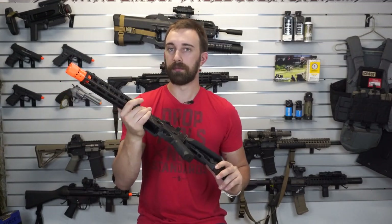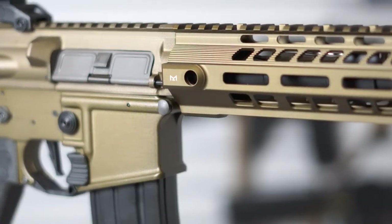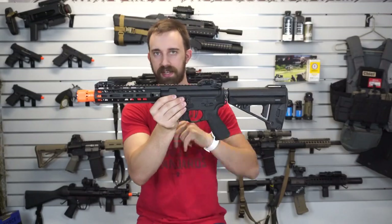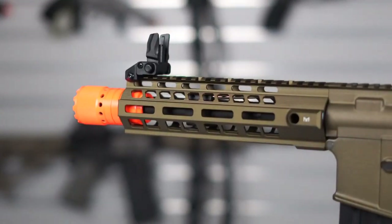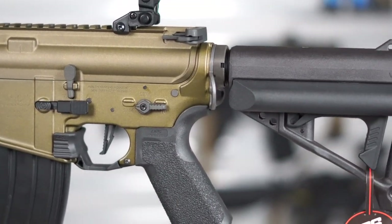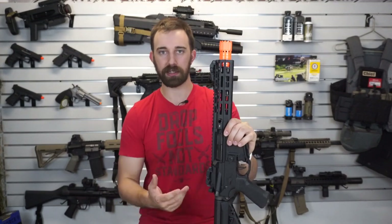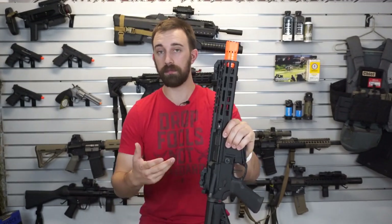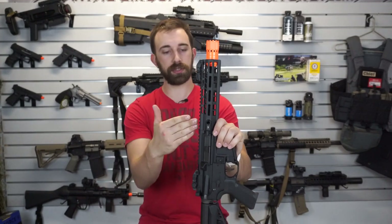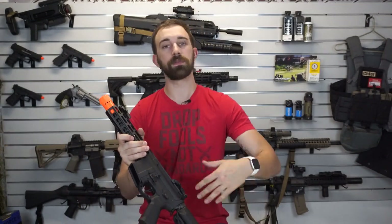We do have the more traditional M4-style CQB handguard available in M-lock just on the three, six, and nine o'clock positions. The very top length is all Picatinny. This is what makes the Sabre series the Sabre series. Previously the Caliber series was a 416 clone with a key-mod rail instead of the more common Picatinny 416 style. The Calibers are discontinued, so just the Sabres are being produced for the Avalon series.